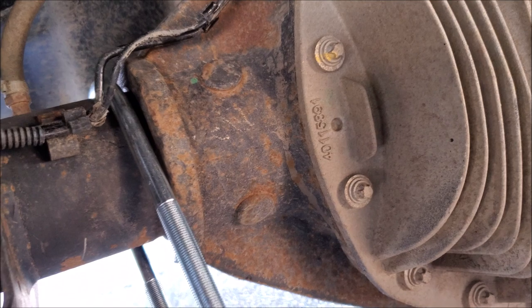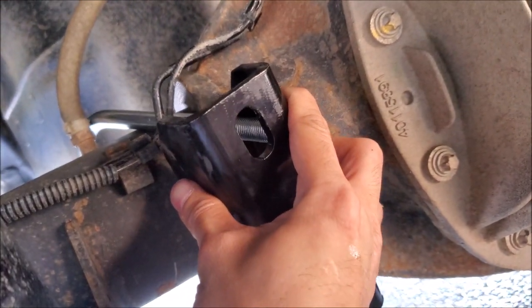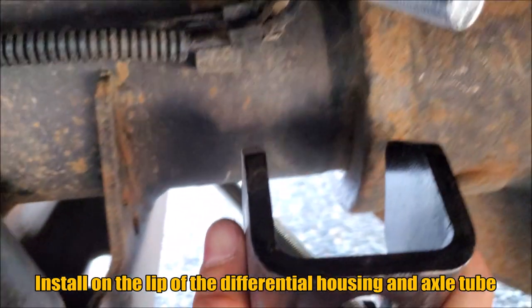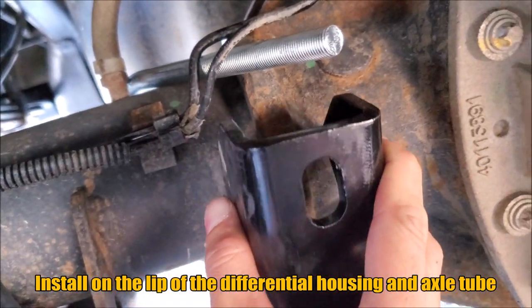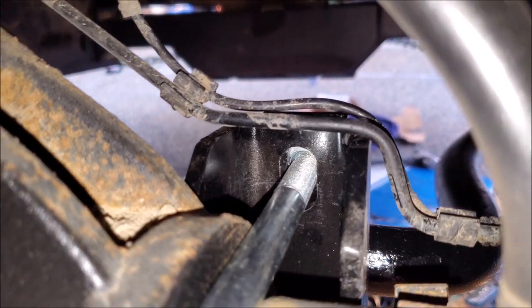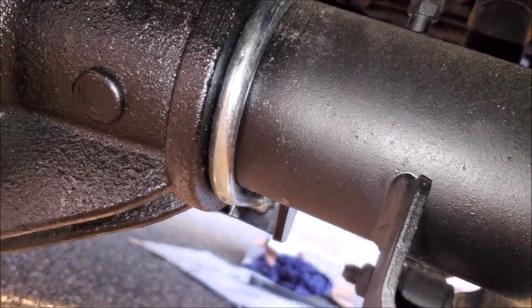When putting on your mounting bracket, keep in mind it has to go over the casting — don't place it beside the cast, you have to go over it. Here's how our mount looks: it rotates right up against it, so you can't really get it wrong. Our perches are pretty much parallel going straight back onto the axle.